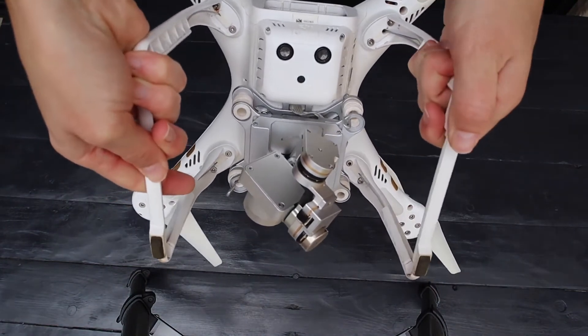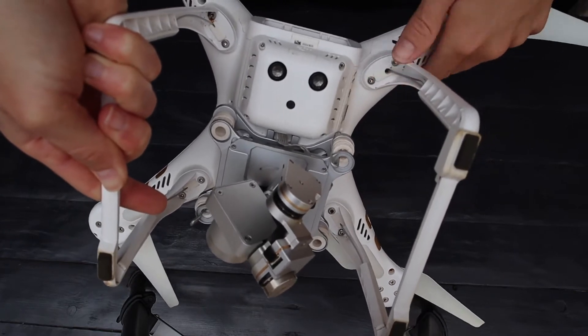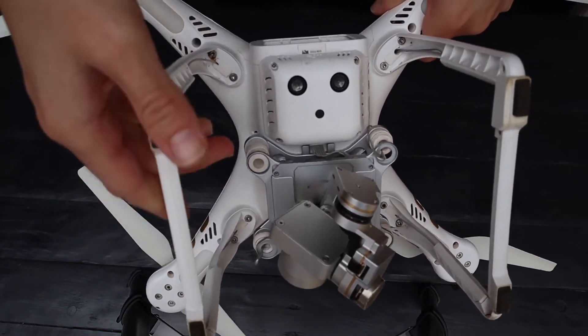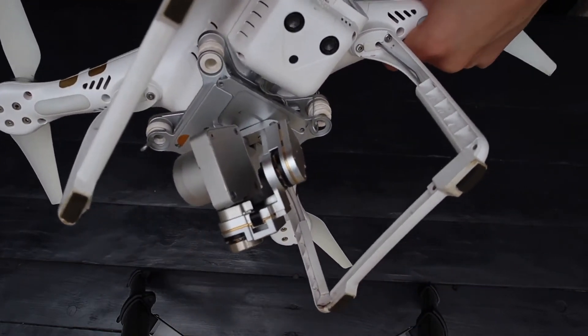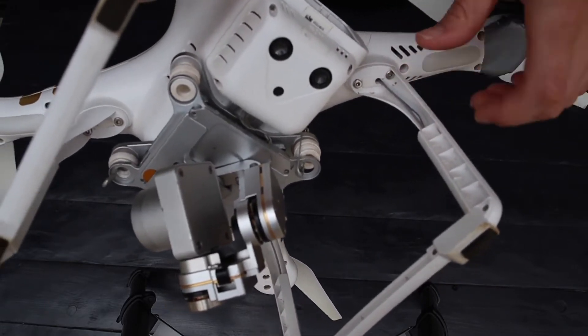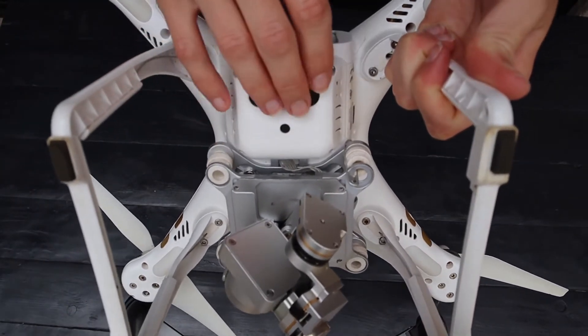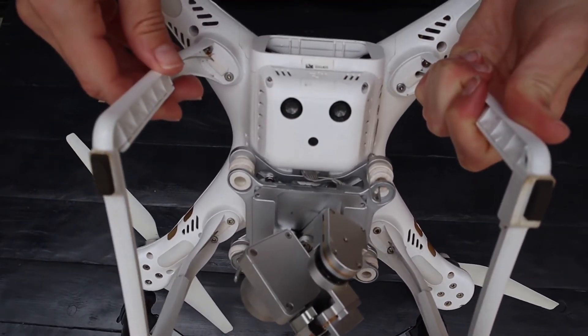Now check your landing gear is secure and all screws are in place. Check that all the wiring is secured and there is no damage to your antennas. We can now inspect the vision positioning system — check that the sensors are clean and free of any dust.